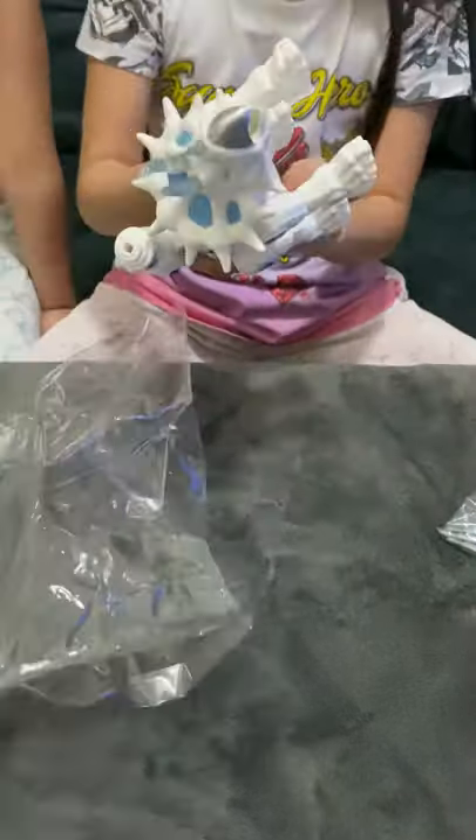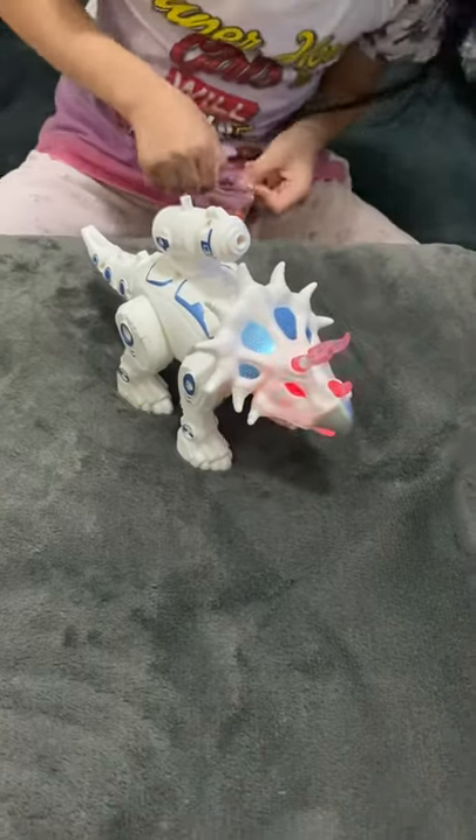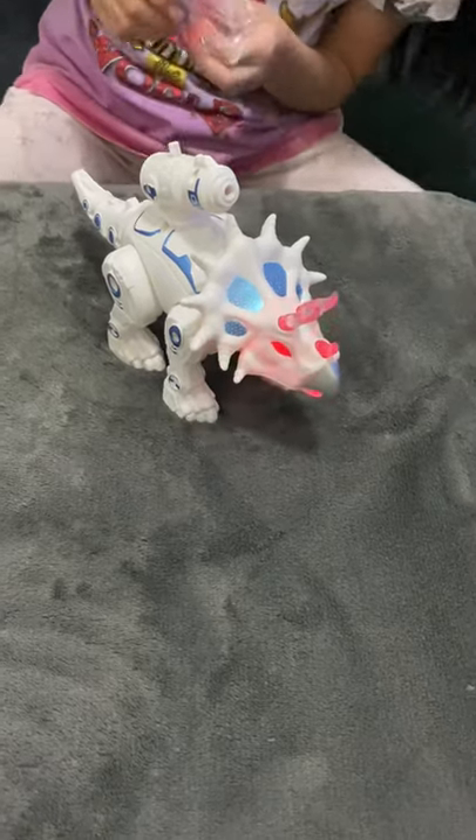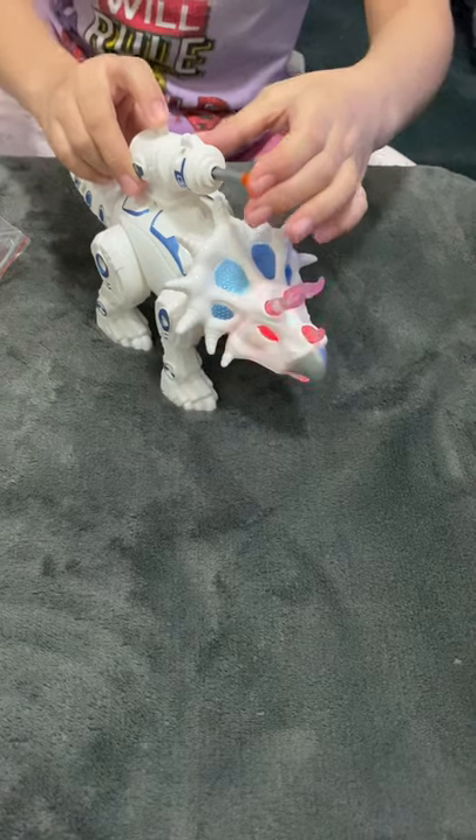First we're going to turn it on. Whoa! Oh my gosh! I like the sound it makes and it has a bunch of — it can walk.